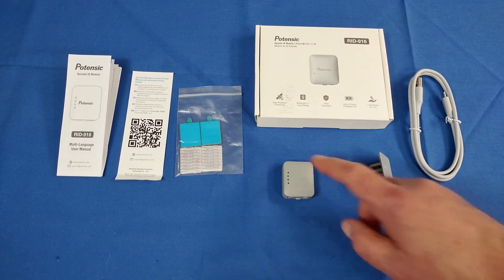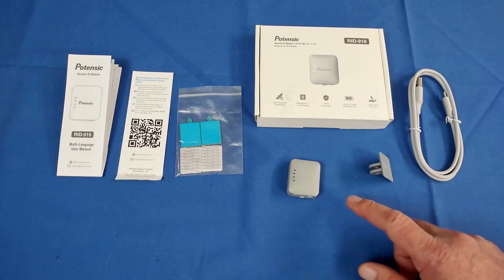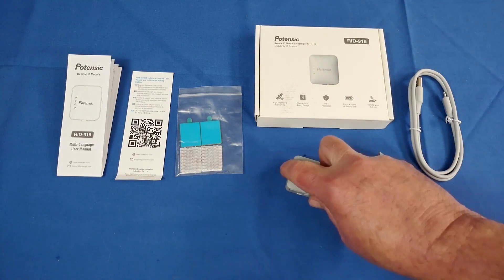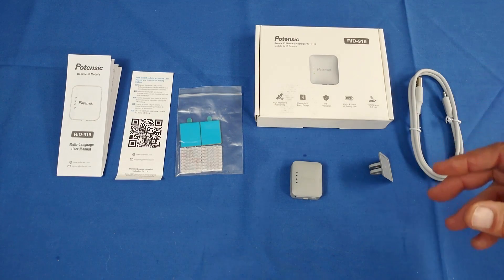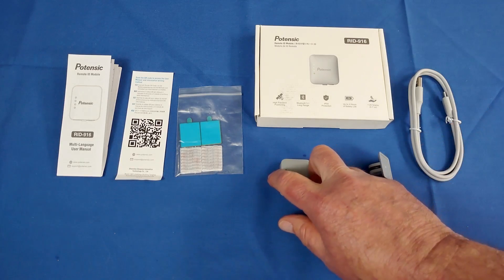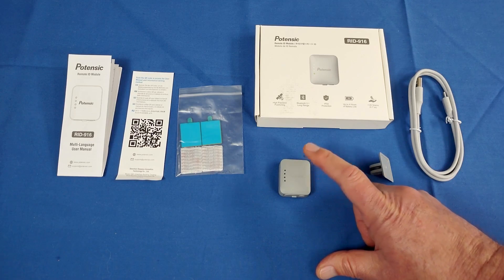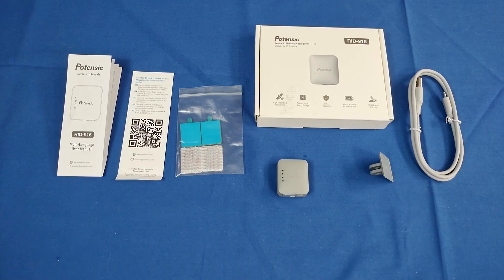What does this RID do? It transmits the drone's current location, its takeoff location, and ownership info of the pilot. It transmits in the blind using Bluetooth or Wi-Fi — this particular model uses Bluetooth. If law enforcement or the FAA is in the area and gets complaints about a drone, they can use their receiver to find out where that drone came from and who owns it. That's the purpose of this module.